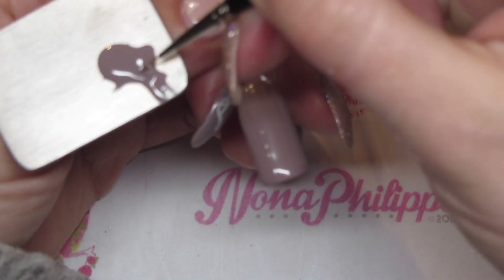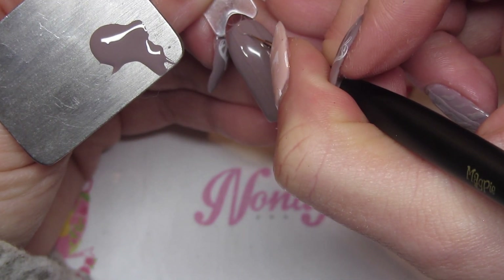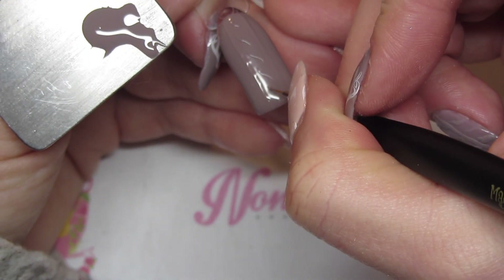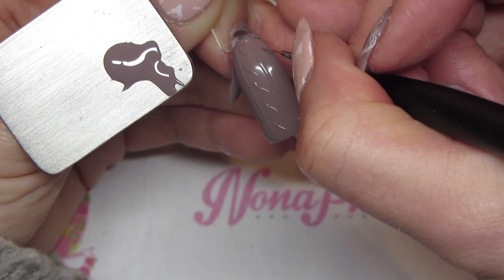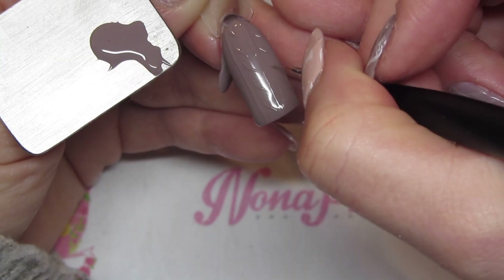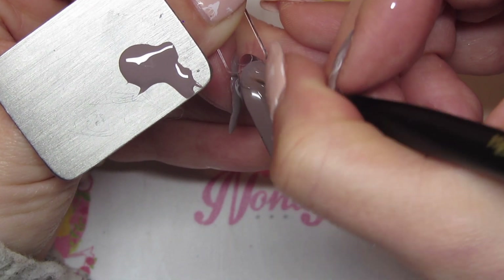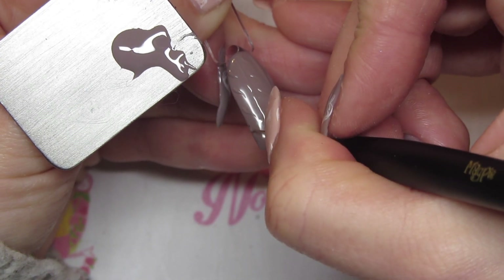Then I'm going to get the Magpie detailer brush and do some squiggles down in the middle of the nail. These don't have to be super thin but you don't want them to be super thick either. Then I'm going to do exactly the same down either side of the stripes. You can obviously do different patterns but this is the most common one. I like to have them all going in the same direction, but you can mix it up if you like.